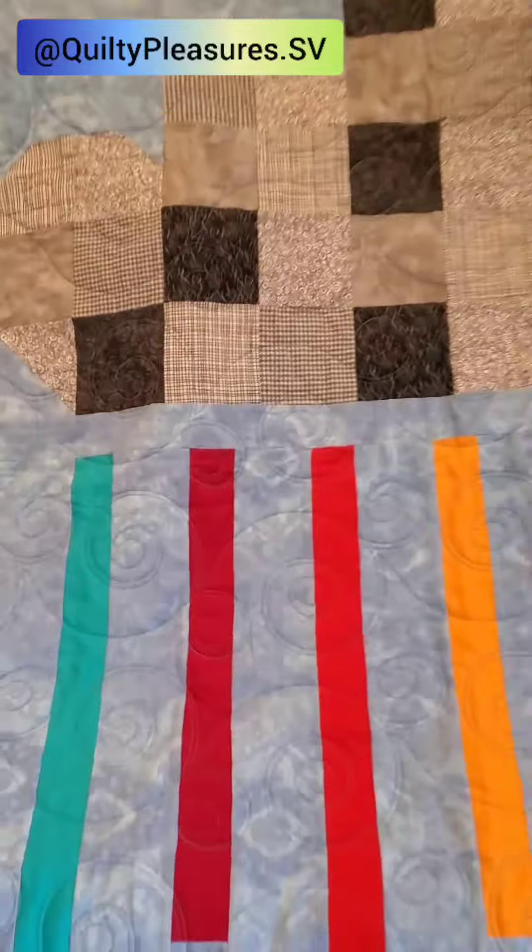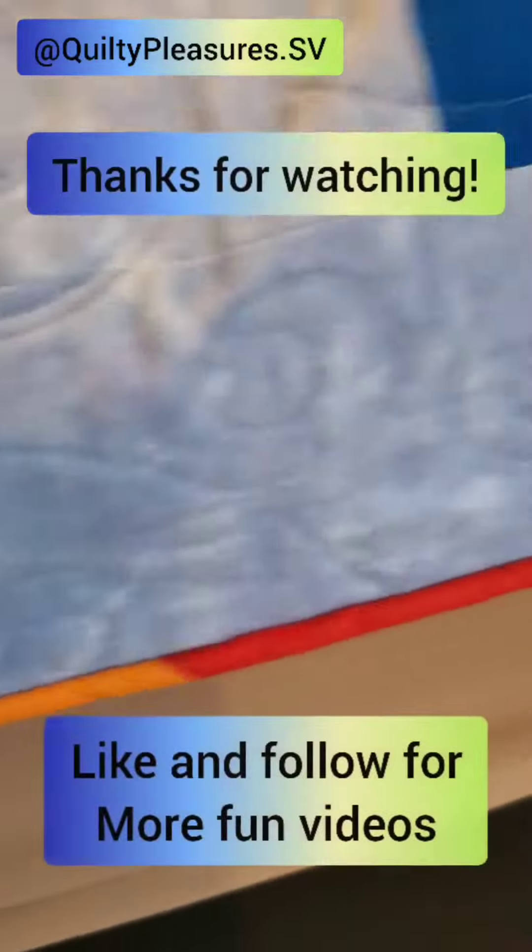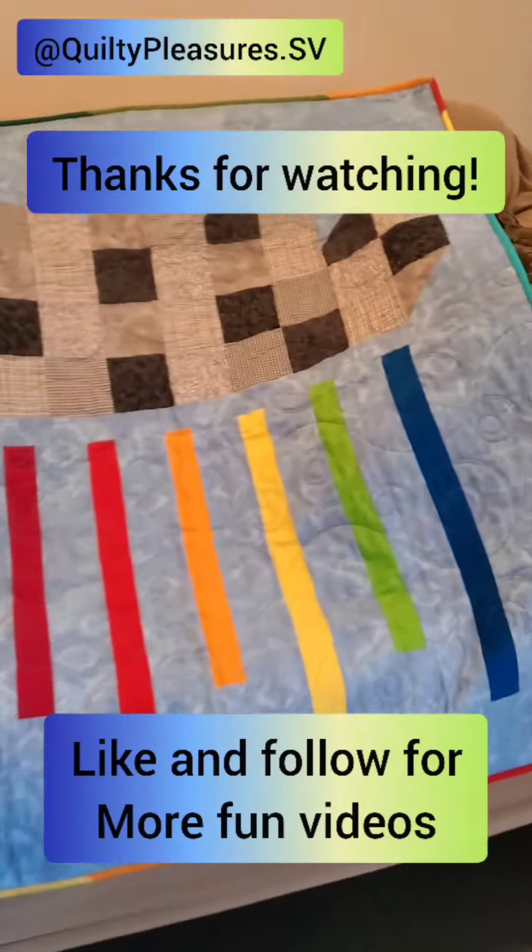I really love how this rainbow baby quilt turned out. It's got the rainbow motif on the front and a really cute rainbow binding. The binding was a great way to pull the rainbow look together and a great way to use up my leftover rainbow strips.